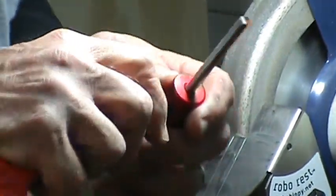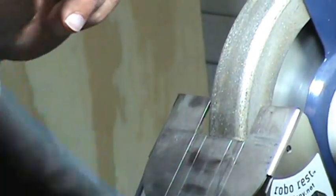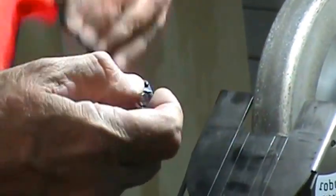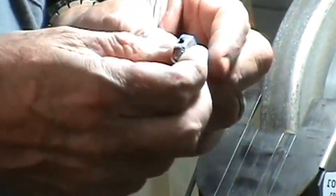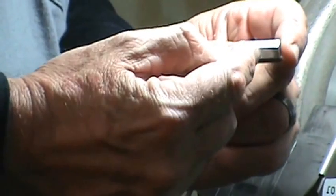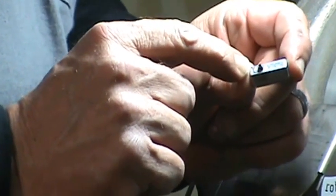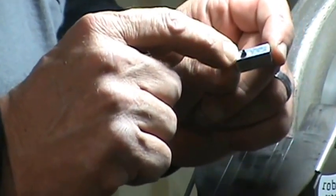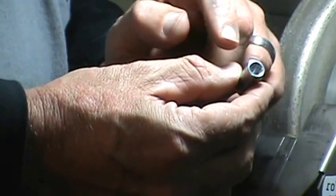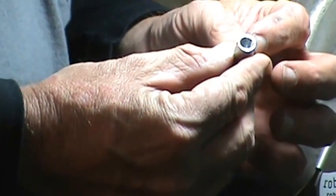Let me show you the little adapter we're going to use tonight — it's really simple and easy. Whatever round tool steel you want to use, this one is a quarter-inch OD. I picked up a five-sixteenths union nut and threaded it with a small allen set screw. This will hold our piece of steel. Being a six-sided nut, we'll use three of the flats to make our three-point tool.